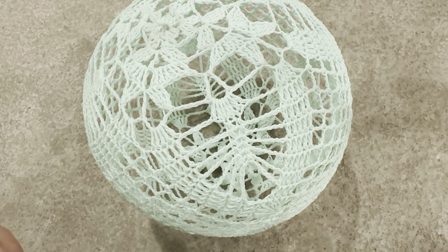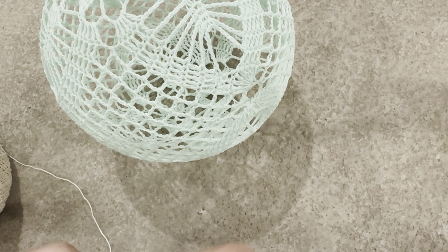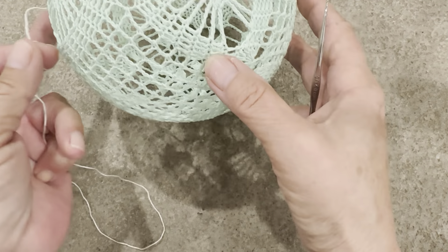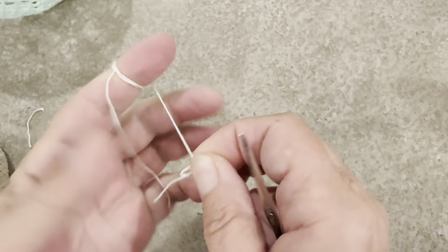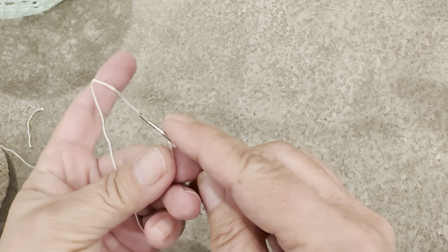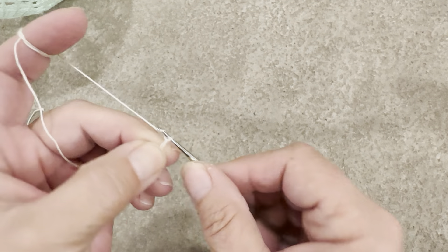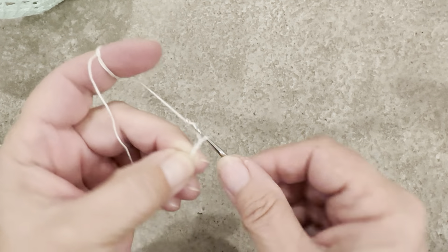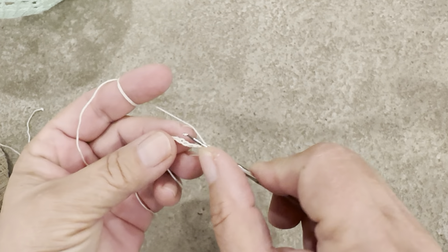I use a 1.40 millimeter hook. This thread is number 10, but you can make it in number 20 as well. I start with chaining eight — it kind of makes the opening small, but we cannot use more in a chain just because we're starting only with four groups of double crochet. So chaining eight: one, two, three, four, five, six, seven, and eight, closing up the circle.